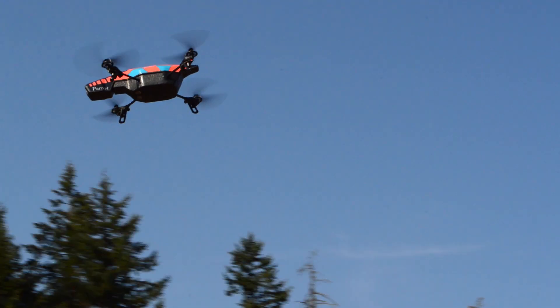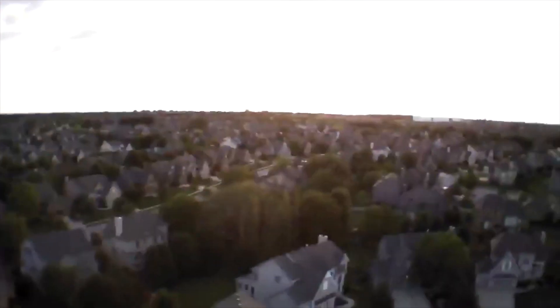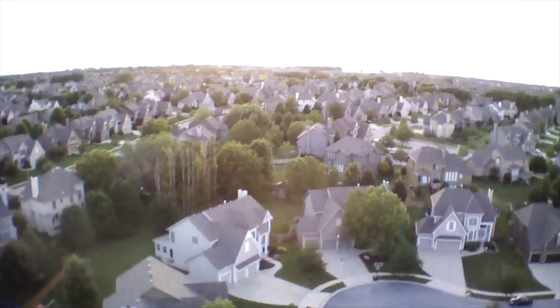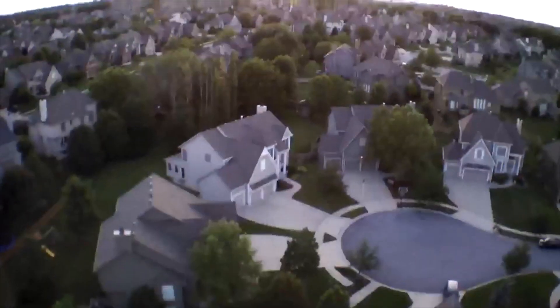Let's finally talk about how high this thing can go. I was able to climb up to about 175 feet before I started losing Wi-Fi signal. The flying performance isn't as good as the DJI Phantom, but then again, you can't control that with an iOS device.